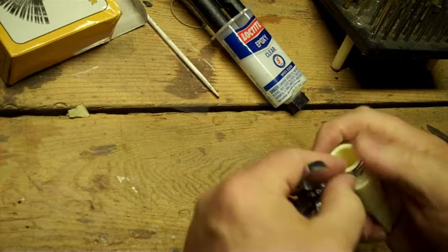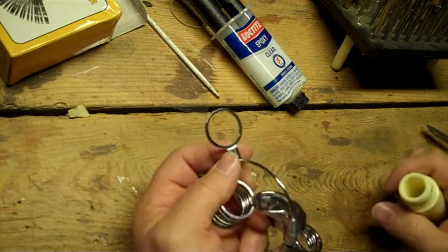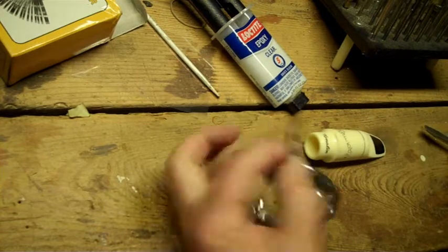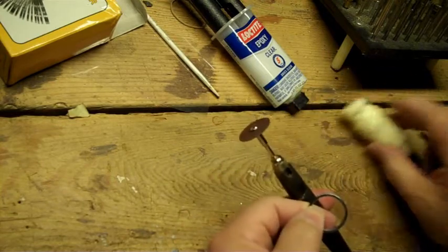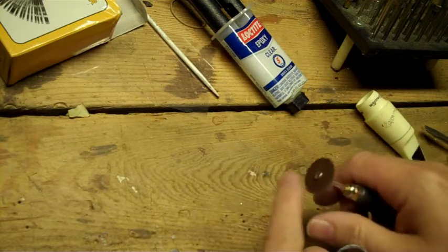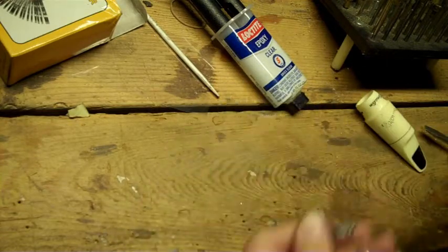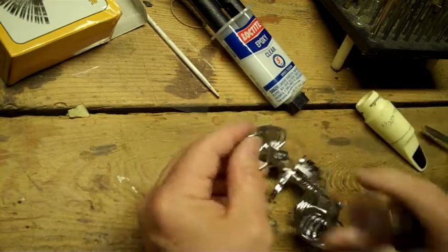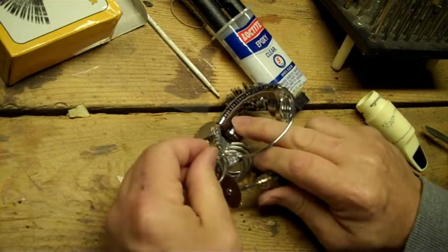I'm going to use this one here. It does have a tab on it, so we have to cut that tab off. You can put it in a vise and use a hacksaw, or I'm going to use my high-speed rotary tool and a cutoff wheel. This is a thin abrasive cutoff wheel — it's not very strong so it's pretty easy to break these, so you'll need more than one. They come in thicker sizes but the thicker ones don't cut as easily. Also, the safe way to cut this is with the blade rotating away from you so stuff doesn't come back to your eyes.